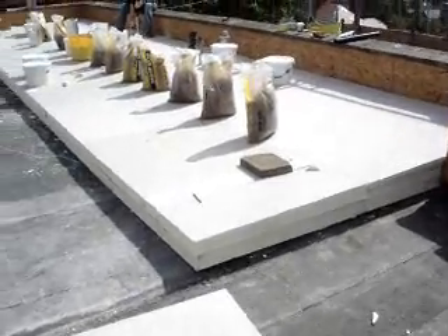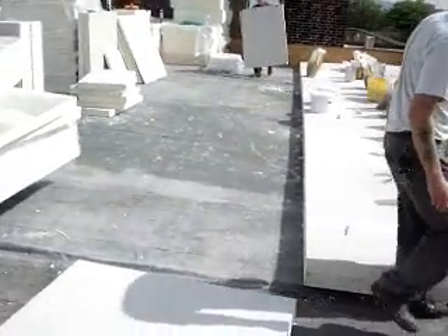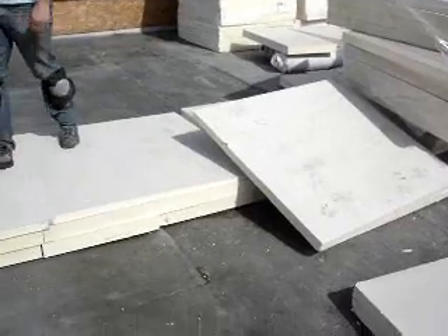Here you can see that we have already got some glued down. If you look here you can see that there are two or three layers already down and you can see that we are using a lot of weights to hold it down. The rest of it is ready to go over there.